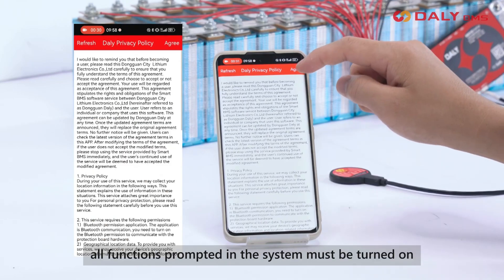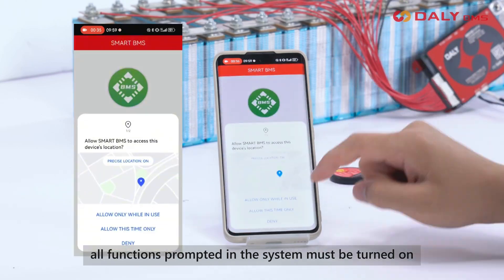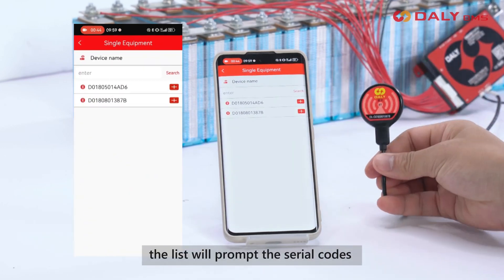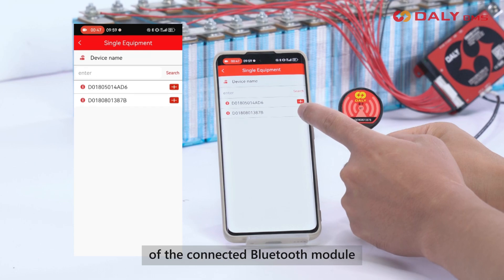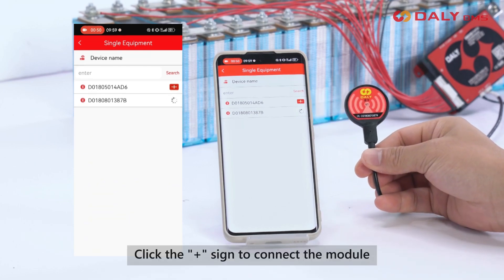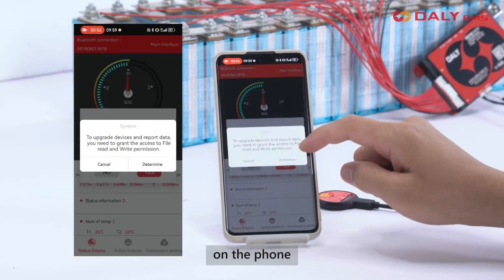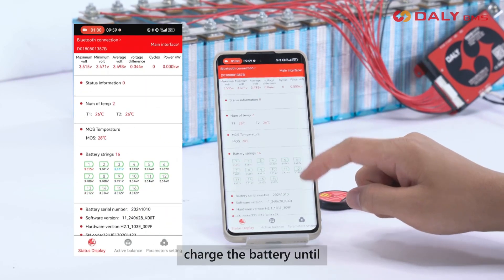After entering the app, all functions prompted in the system must be turned on. Taking a single battery pack as an example, the list will prompt the serial codes of the connected Bluetooth module. Click the plus sign to connect the module, then you can check the battery parameters on the phone. When charging for the first time, charge the battery until the single battery voltage exceeds the standard to trigger the second level alarm.